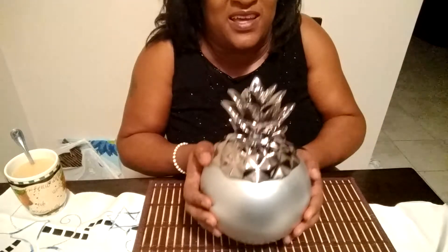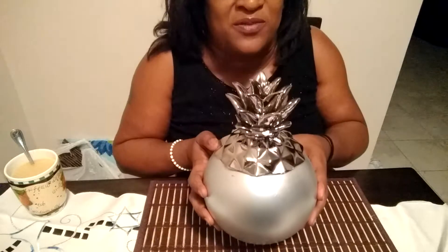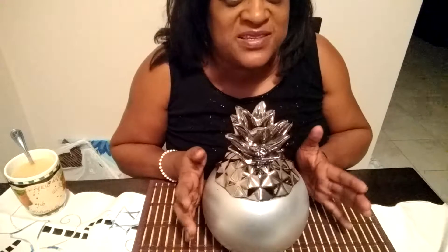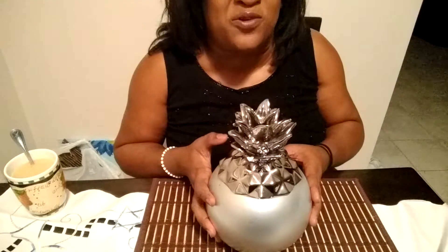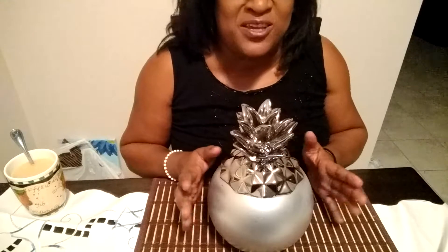So what I'm gonna do now is spray paint this — this is what it is and this is what it looks like. It reminds me of an eyeball, that's exactly what it reminds me of. So I'm not sure what I'm gonna store in here, but I know it makes a fantastic decorative piece and I am going to enjoy it. That's to show you what you can do with mishap pieces and fragments of an item — you can always turn it into something useful.